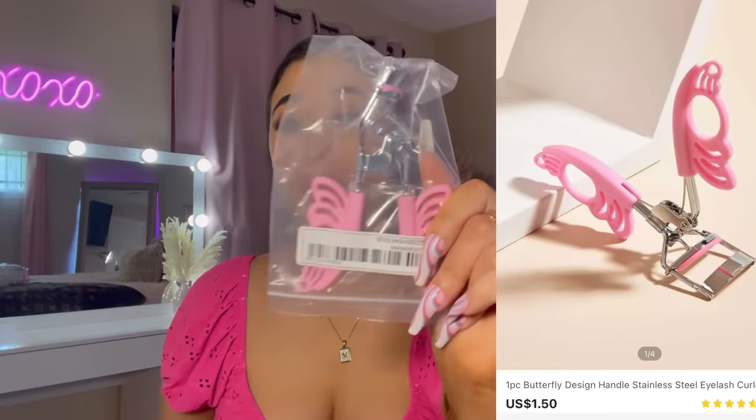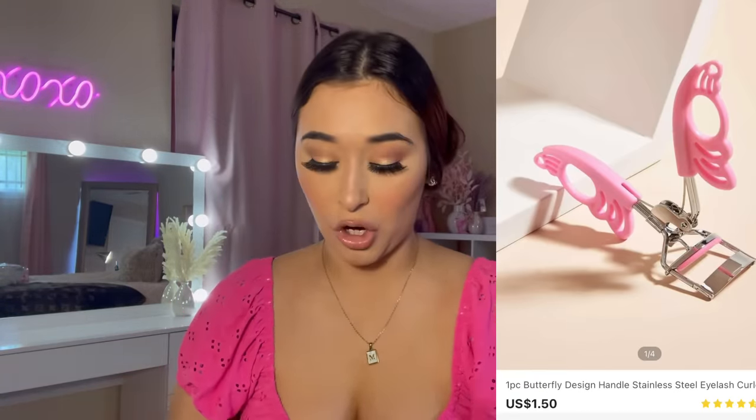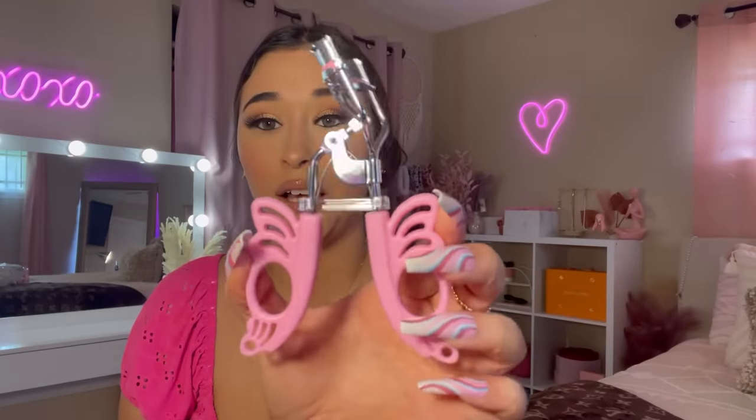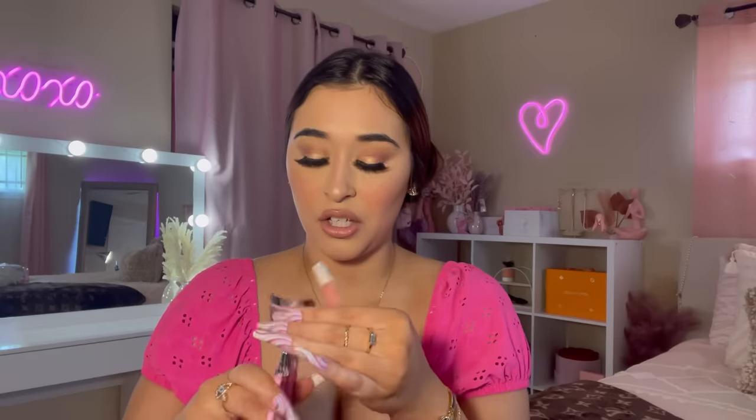Next up I have an eyelash curler. I really do need a new one because the one I'm using is years old — literally years old and it's gunky. It's a butterfly eyelash curler, very extra, but it's so cute and it's pink, which I love. Hopefully this works well because some eyelash curlers don't work that great.